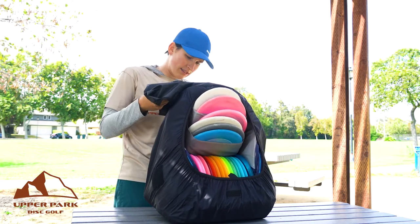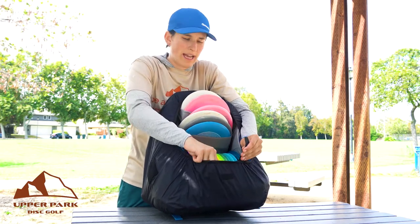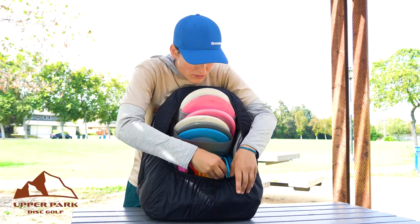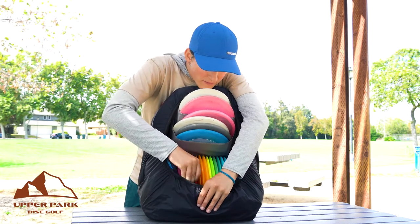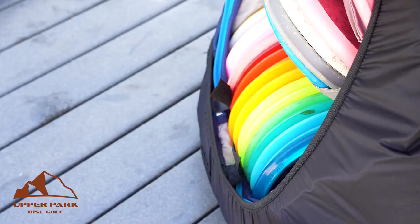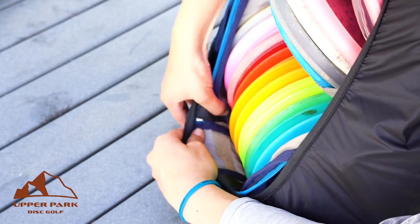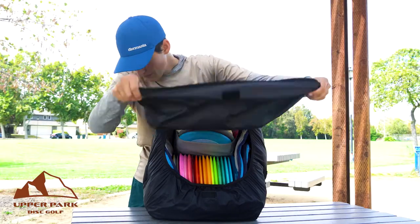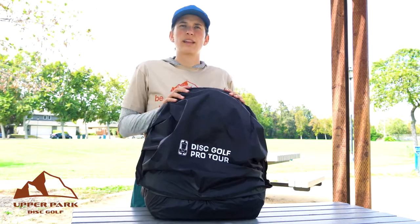So now our last step here is that we're going to take these two little Velcro tabs right here in the front, and we're just going to put them down and attach them inside the bag, one at a time. Once those are attached, we can basically just put this flap down and you're in business.